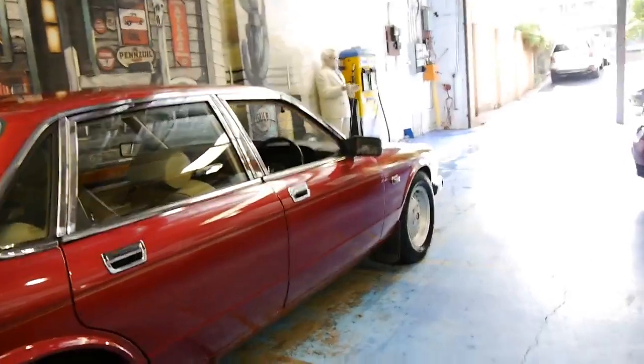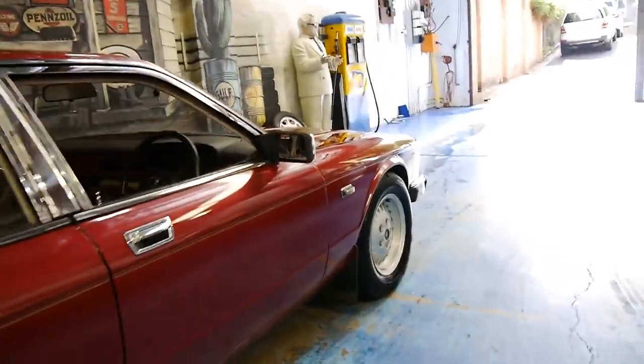As you can see it's burgundy in colour. It's completely original and it's got the original wheels.